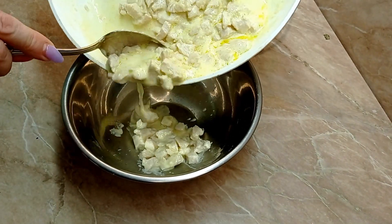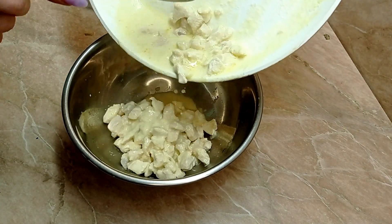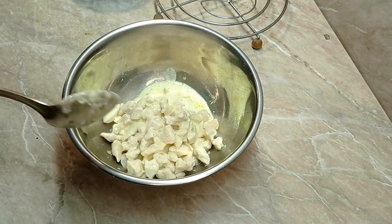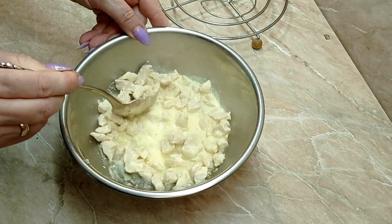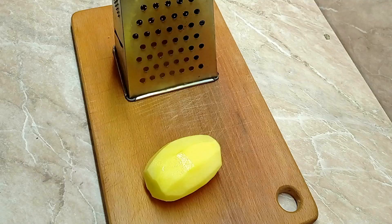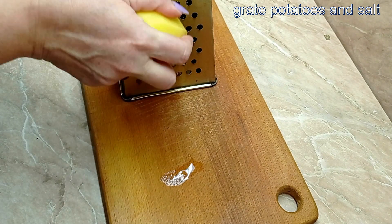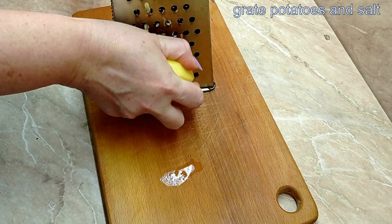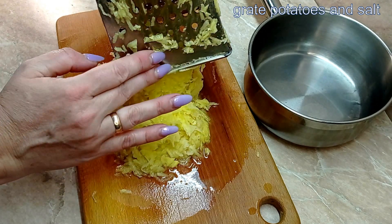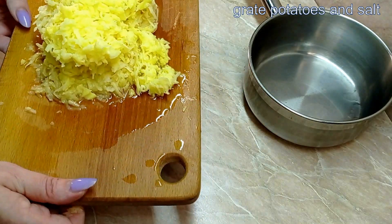It has a lot of eggs — boom! Mix the egg. The fat is full of juice. We have the same oil; we can make it on our own. It's not too good to use it, but I'm gonna use it.